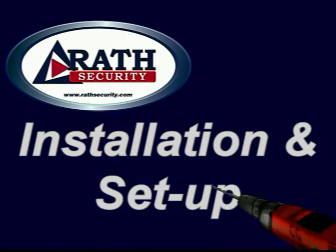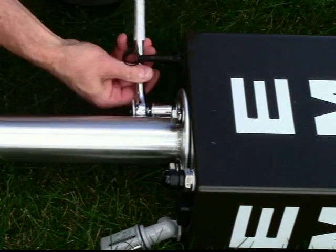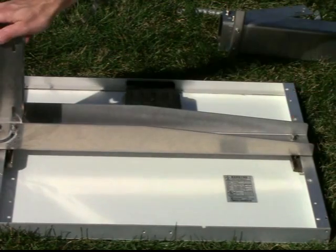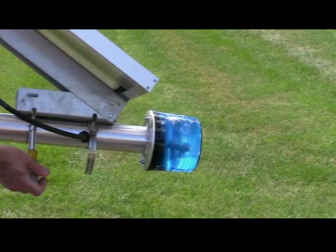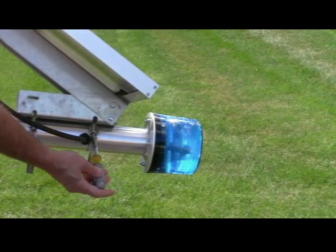We'll now go through the installation and setup. First, secure the solar tube and strobe to the emergency tower. Attach the solar panel mounting bracket to the solar panel and tighten. Set the angle of the solar panel bracket to 65 degrees. Attach the solar panel and bracket to the solar tube and strobe.